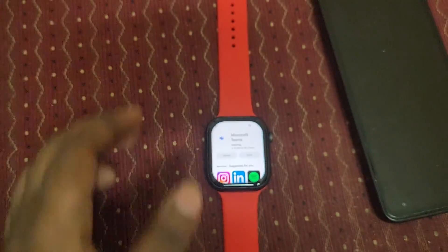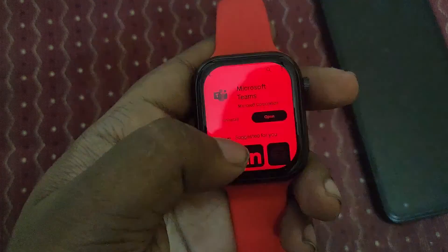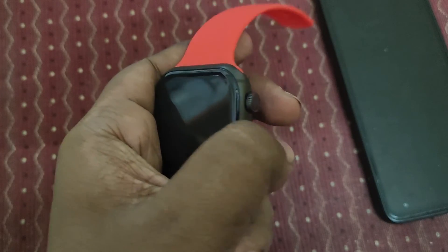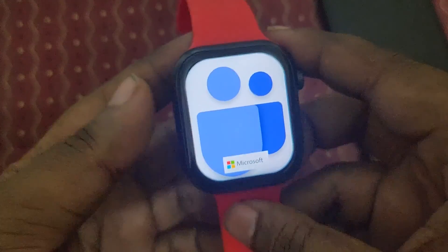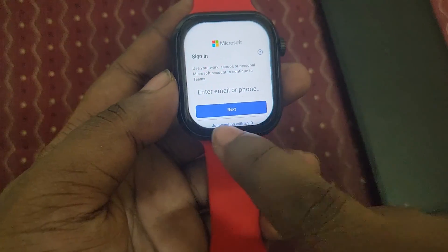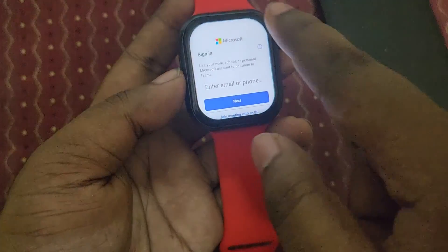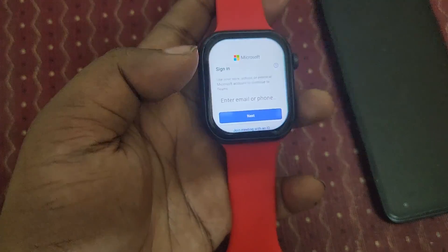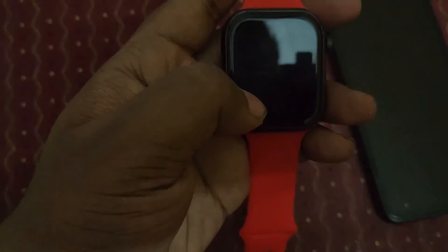Finally, we have installed it. I'm going to open it up. You can see it's opening and the UI layout is very accurate — the Teams size looks good. We need to do a sign-in. Let's sign in with your account.